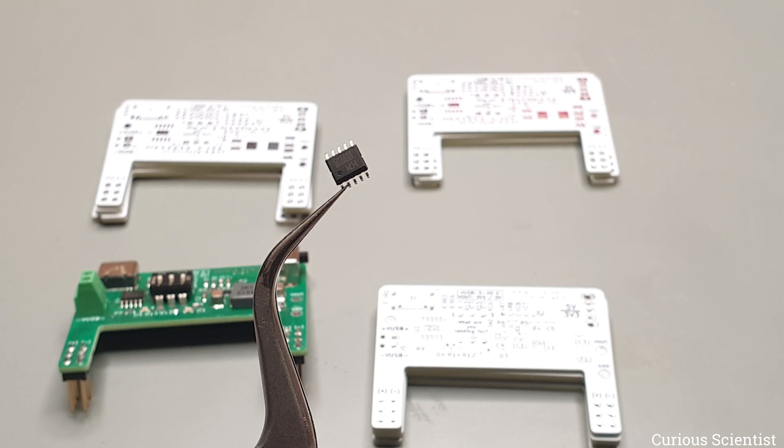Since this white PCB looks so nice, I tried to record some assembly footage, so let's see how I build these boards.